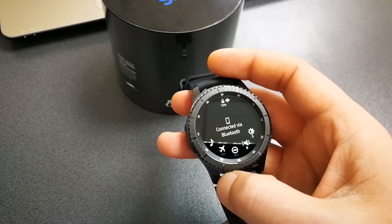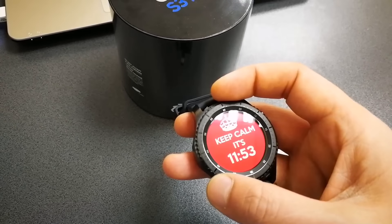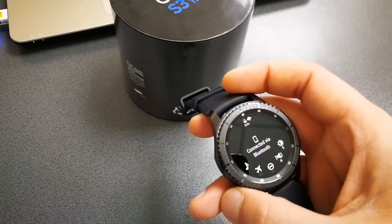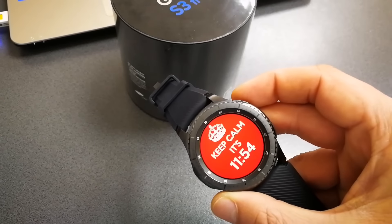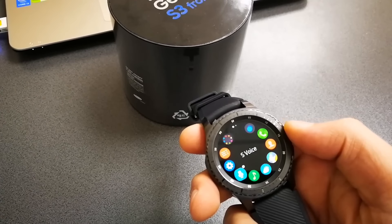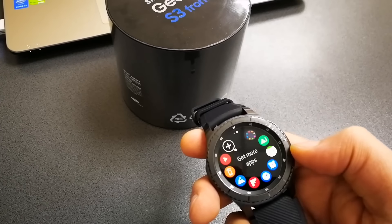In my honest opinion, I don't think I'm going to get four days, but I do think I'll get at least two to three days of usage. When I first bought it, my battery was at 65%, and 24 hours later — after making phone calls, receiving notifications, playing with the device, installing apps and watch faces, basically customizing and getting used to the new experience — I still had 35% of battery life left.